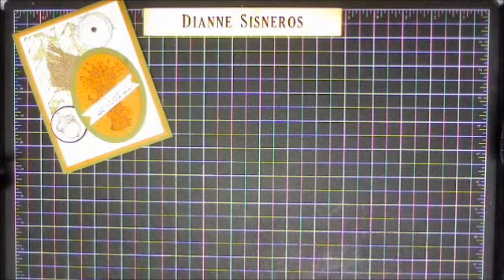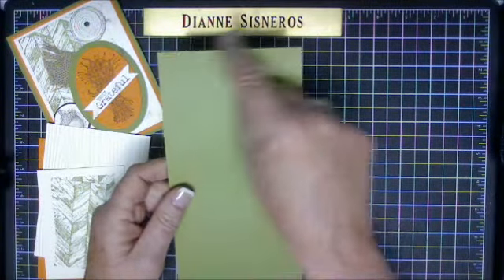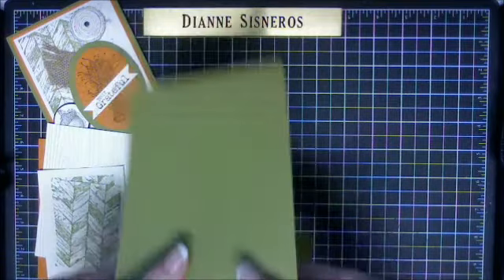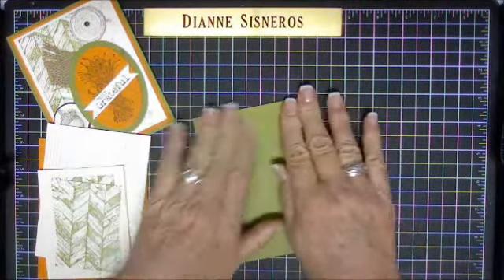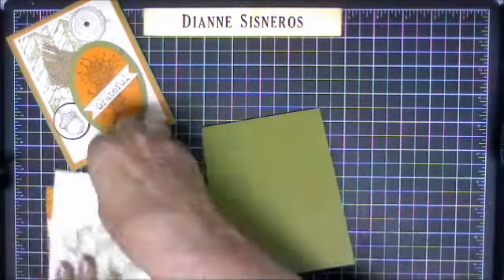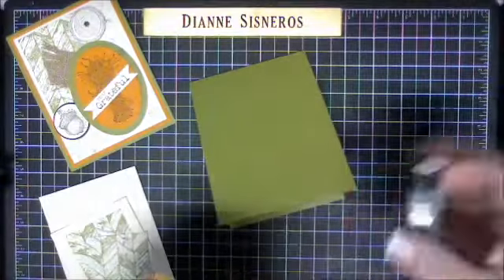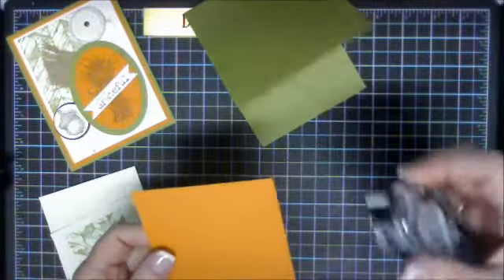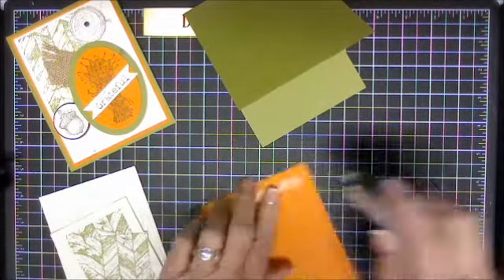I used Old Olive cardstock and I cut it 4 and a quarter by 11 and I scored it at 5 and a half. So we'll put this card together as we go. Then I went ahead and cut my Pumpkin Pie — I cut that 5 and a quarter by 4 — and we'll get that put on.